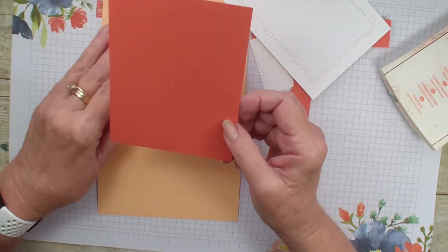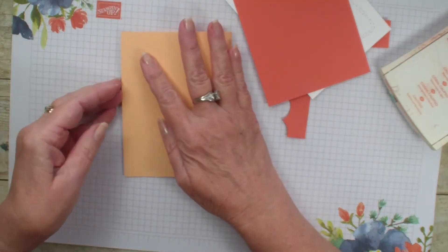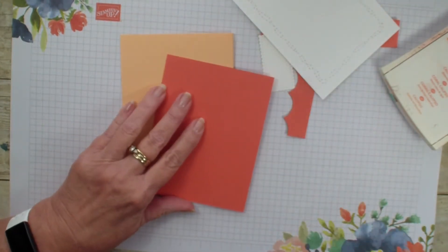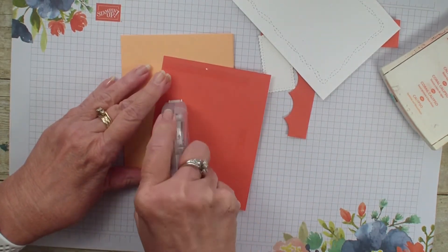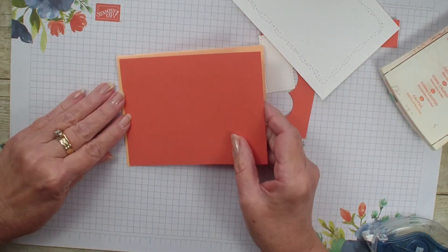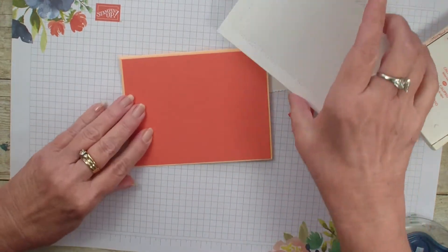This piece is four and an eighth by five and three eighths. I have my card base, the standard five and a half by eight and a half. We're going to add that to our card front, just giving us a little hint of that pale papaya on the back.